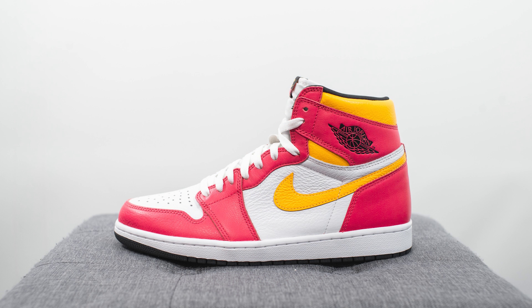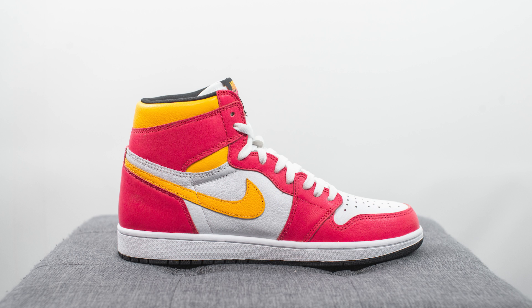These Jordan 1s dropped on June 12th for a retail price of $170 USD or $230 CAD. The official colorway for this shoe is light fusion red, laser orange, white, and black.